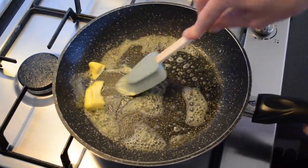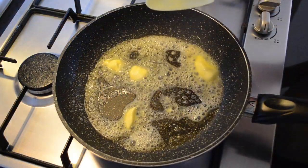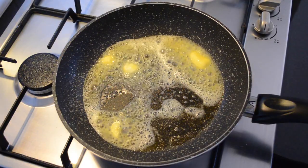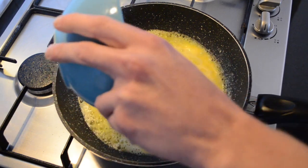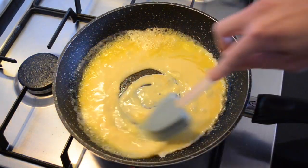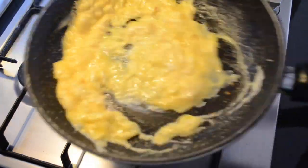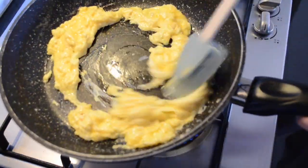Break that up, and then we'll add the egg mixture. What you want to do is break up the curds. And that's all it's going to need. Now take it off the heat and just keep stirring.